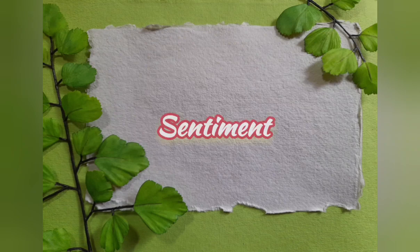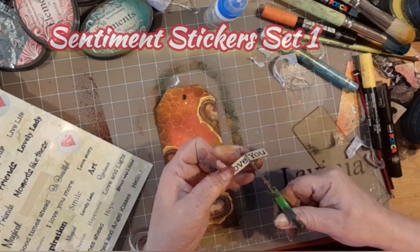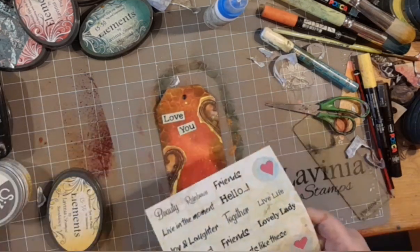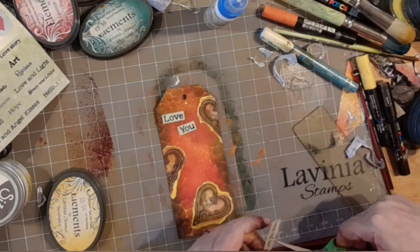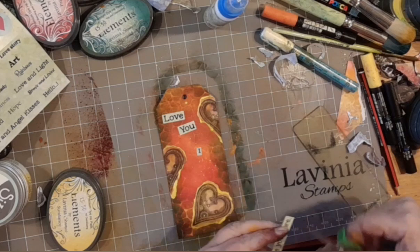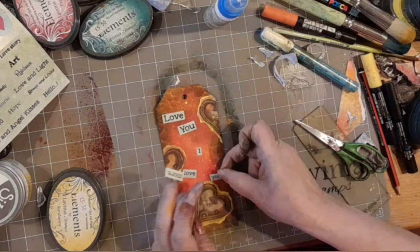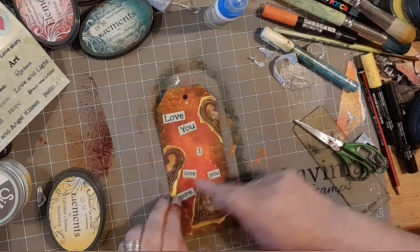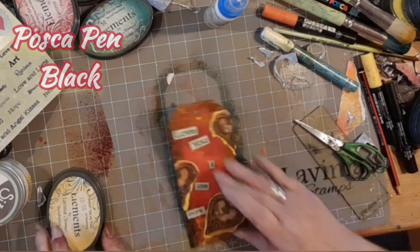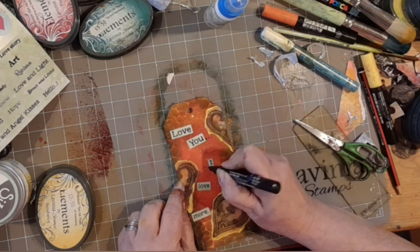Now we're moving on to the sentiment. With a whole load of hearts, what are we going to say? Love you! But I'm going to cut that sticker up and put 'love' at the top and 'you' underneath — not neat and tidy on a straight line, but at angles. There's another sticker that says 'I love you more', so we're putting each word down separately. Don't be afraid to reposition them if you don't like where they've gone — do it quickly while the glue hasn't stuck. I'm adding a few black posca pen dots — love you dot dot dot, I love you more dot dot dot.